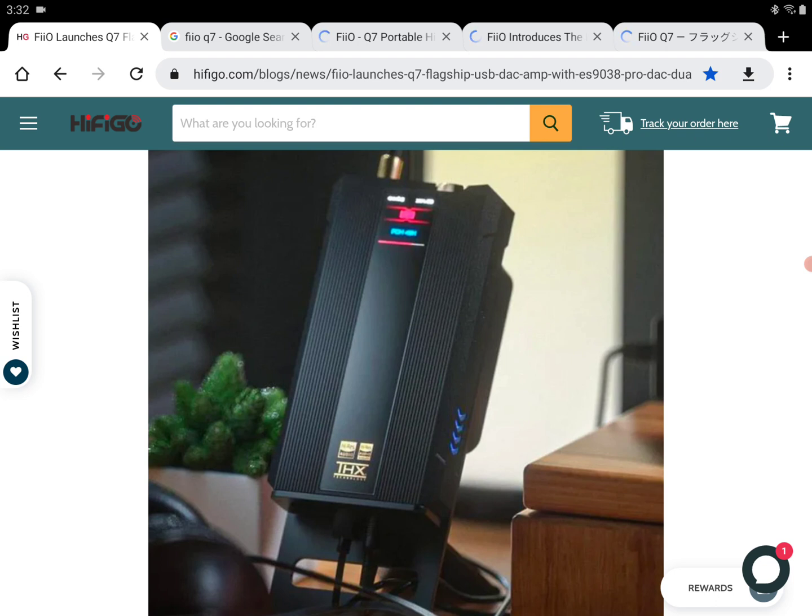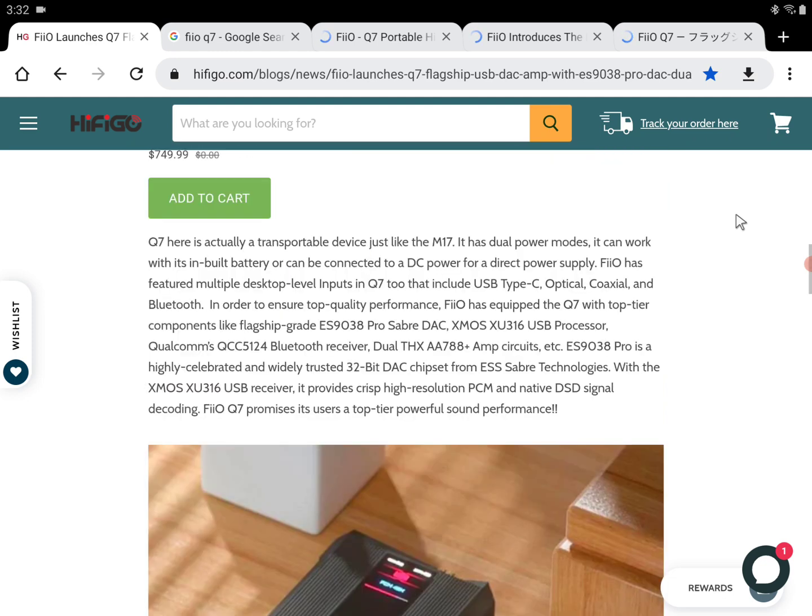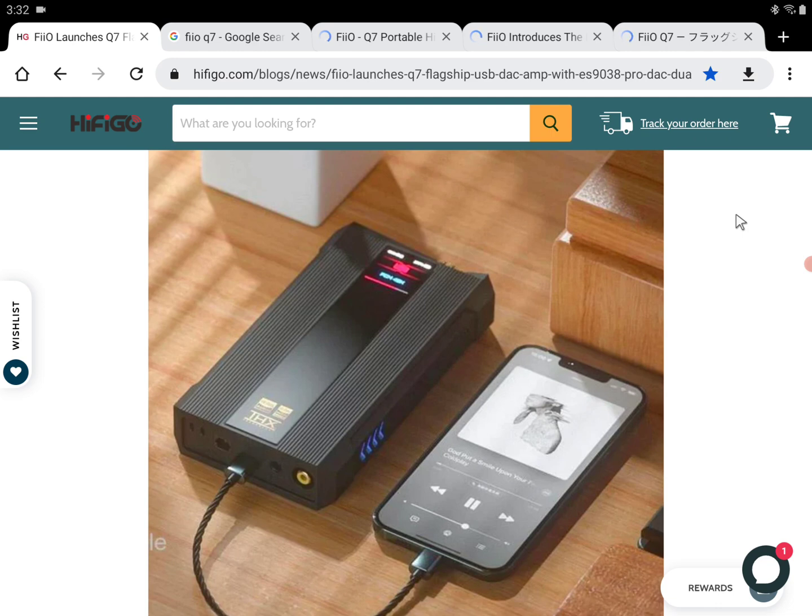It's going to be one of those releases that will be impressive for audiophiles, which is exactly what they're looking for. The price is $750, and $750 isn't the worst pricing from FiiO, because they've had other products in the past that tend to be even much more expensive than this.